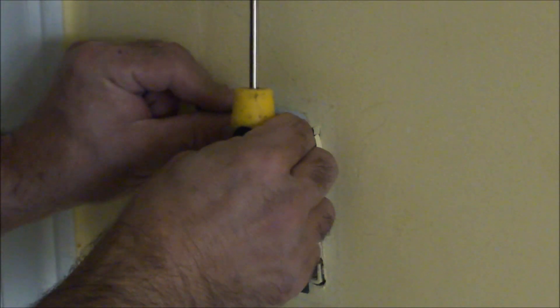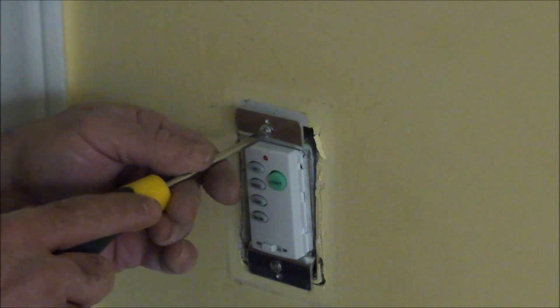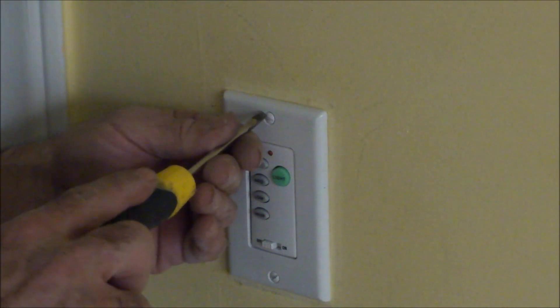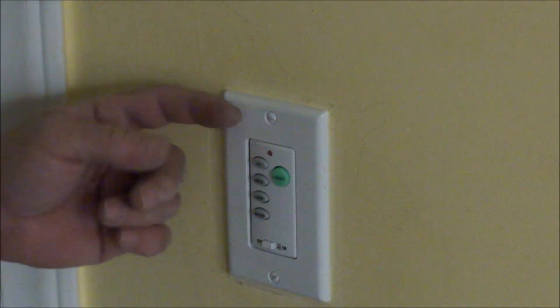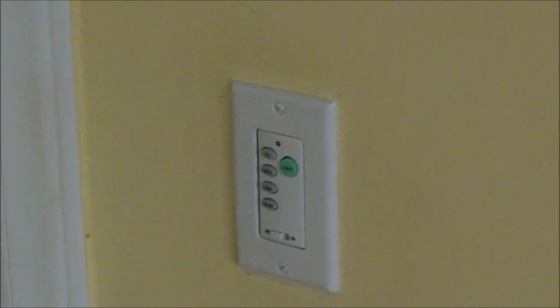I've got the box neatly set into the wall and the wires are accommodating themselves quite nicely. It's a good way to upgrade a wall switch. Of course not all of your wall switches are going to need remote control capabilities, but there you go — that is the finished wall switch.